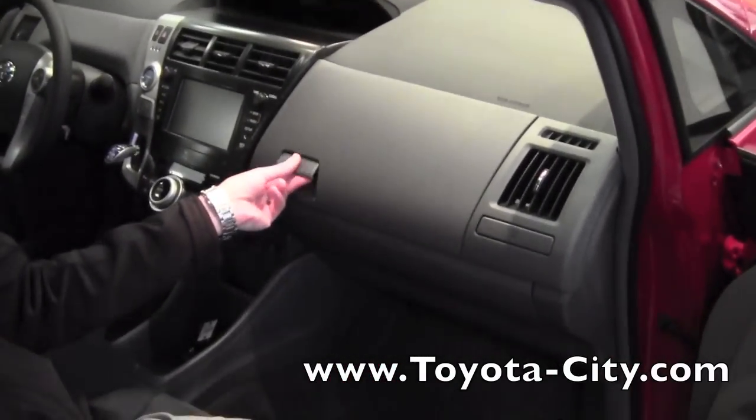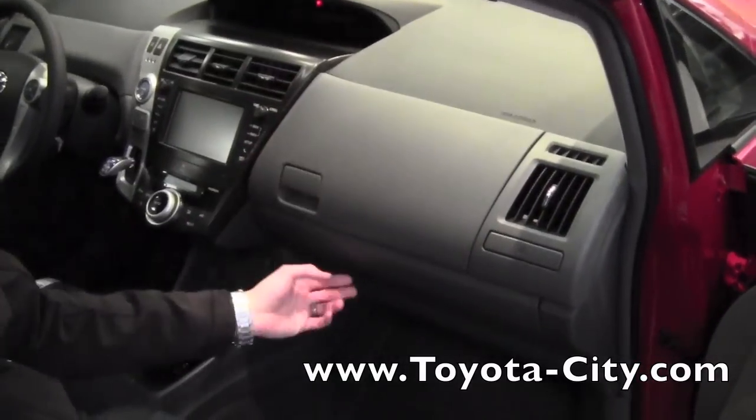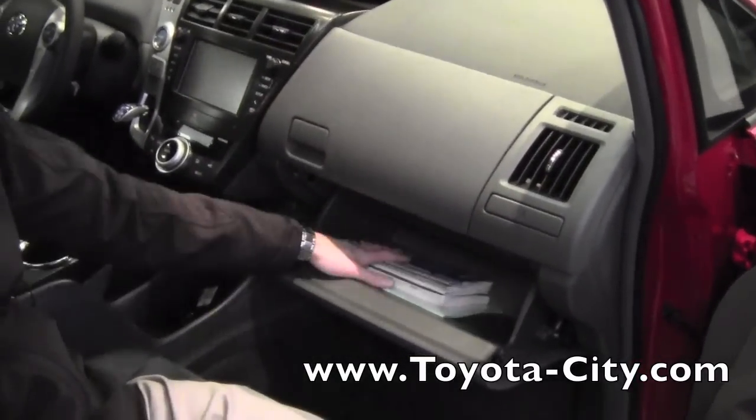So the top one, if you lift and pull it up, nice big storage space here. Bottom one, you pull it down, got a nice big storage space here.